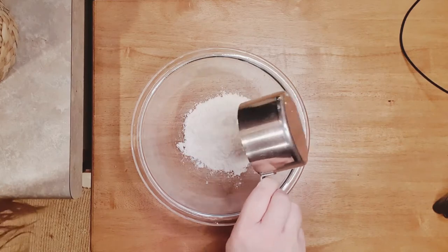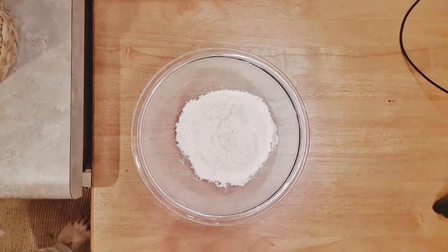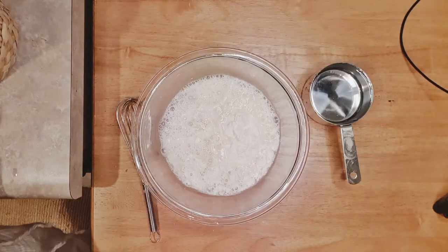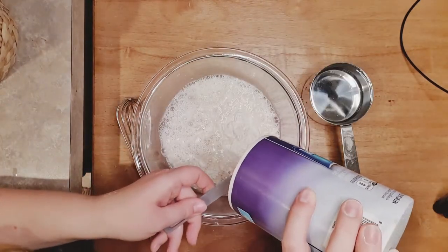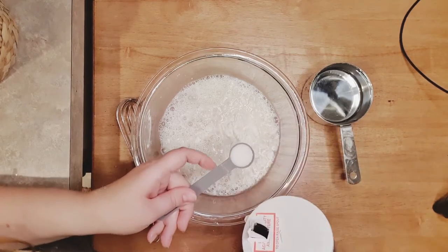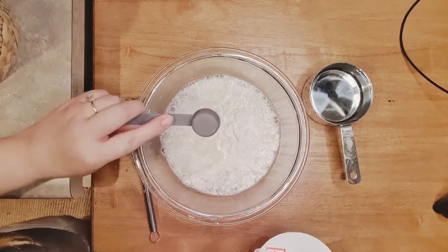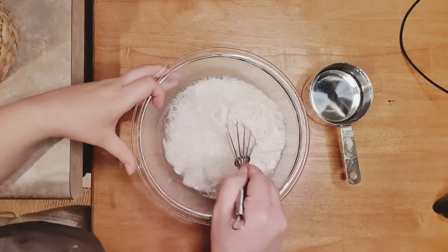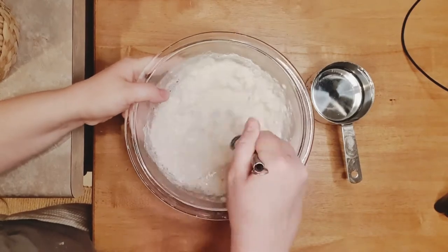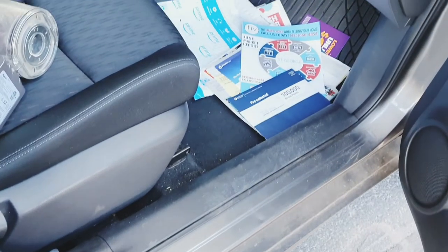To make the paper mache paste, I combined one cup of flour and one cup of water. You might need to add a bit more water — you have to experiment with it. You want it to look like a thick creamy soup at the end. Then I added a teaspoon of salt to prevent mold. Mix it all together and that's it.